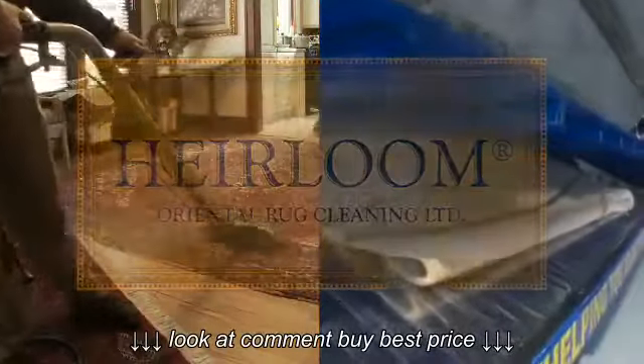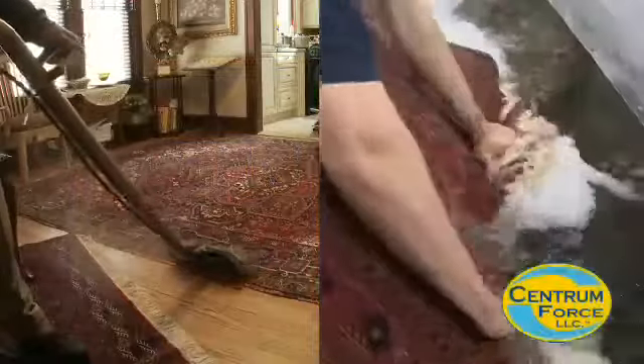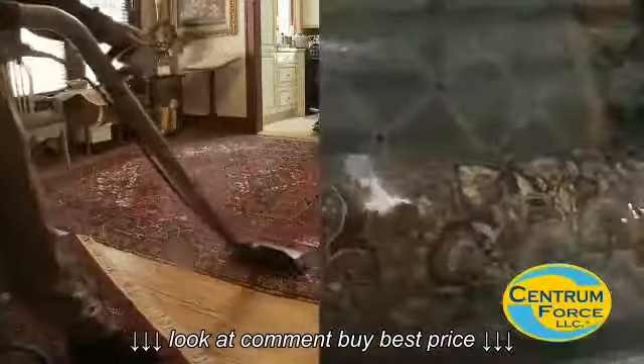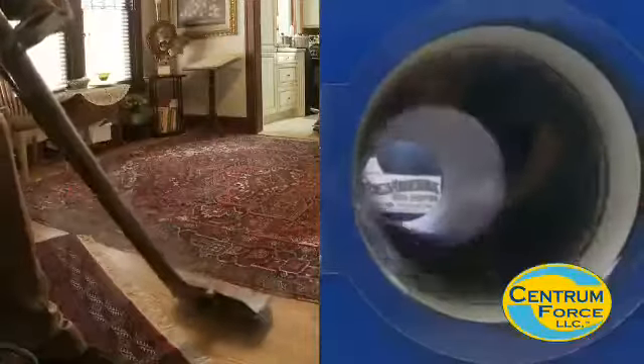Today we'd like to show you the differences between having a rug cleaned in your home versus having it cleaned in our facility, where we utilize the Centrum Force Rug Washing System.